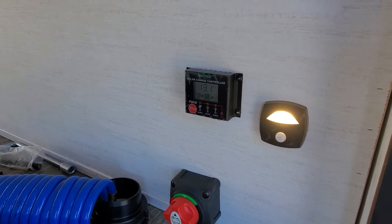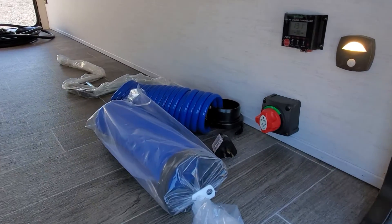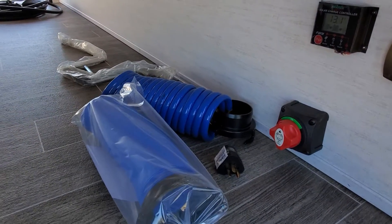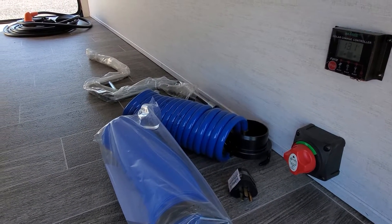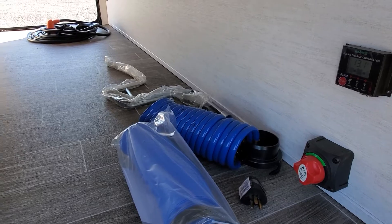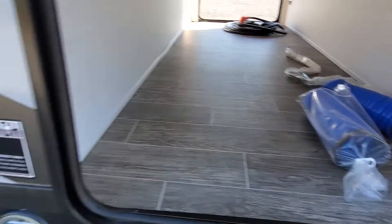There's a controller for the solar panel on board and motion sensor LED lights — saw me coming so it flipped on. You'll also find a blue coil hose for quick connect at the sanitizing station in your outside kitchen, and an electrical adapter in there as well.